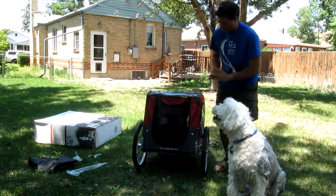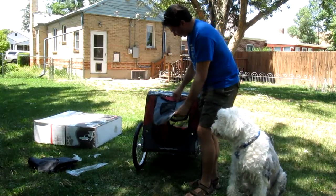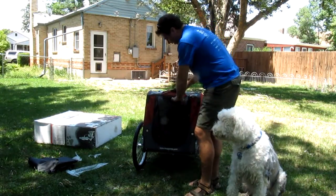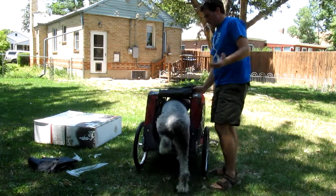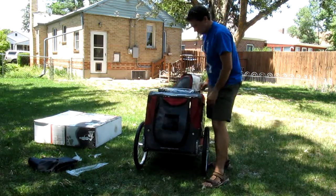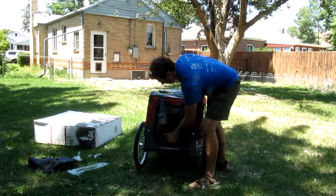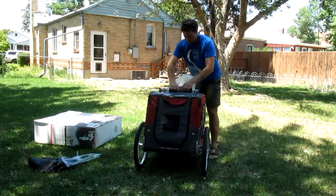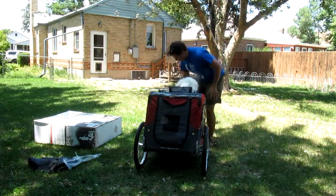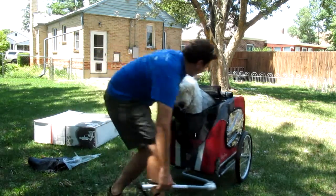I can't stress this enough — having a trailer with a back door is so nice. Because you just open that up and go in, Clover. Look, he knows exactly what to do. So easy. Boom, you just zip, just like that. Roll that up there, and look — your doggy is good to go.